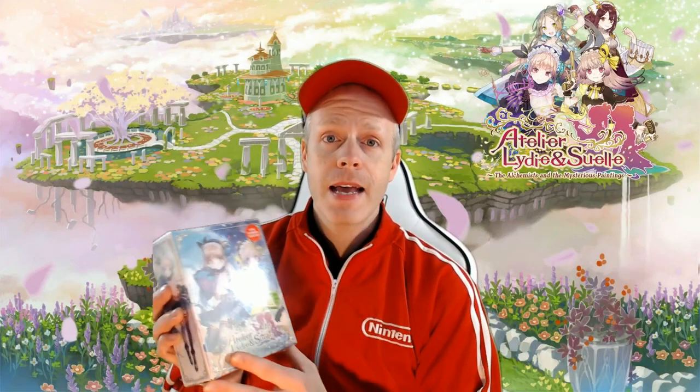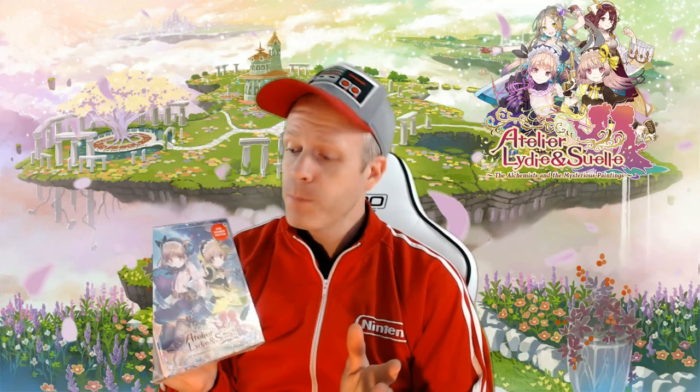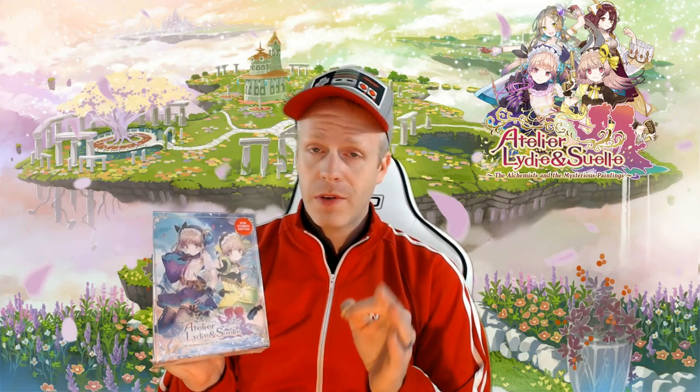Very excited to open this Collector Edition up with you guys today. The game does release on March 27th, so just a couple of days away. Of course, it has the game, an official hardcover art book, an official soundtrack, a cloth poster, collector's box, and two alchemist pins as well. There's also a pre-order DLC bonus of costumes if you order this Collector Edition through NIS America. So let's open this up, guys.